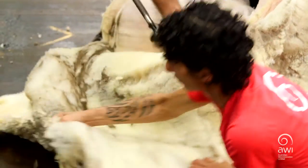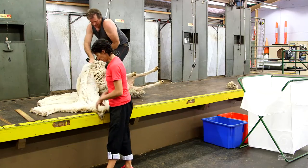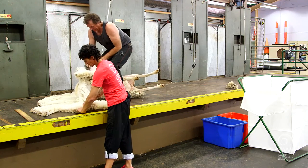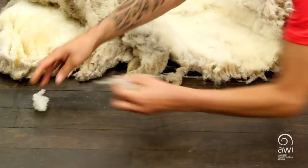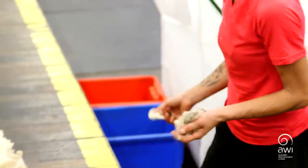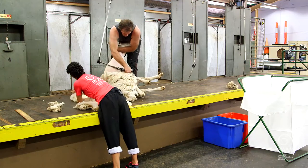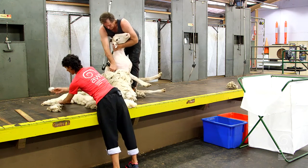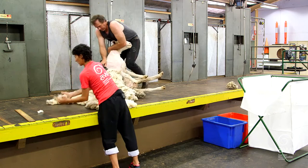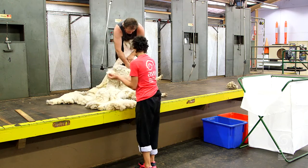I'm going to start skirting on the out-skirt, pulling it out and following the line pretty much like it's on the table, but it's actually upside down this time. Just the real short, minimum pieces, making sure you're keeping up to the top of that leg. These here are separate from the locks — obviously a different length factor.